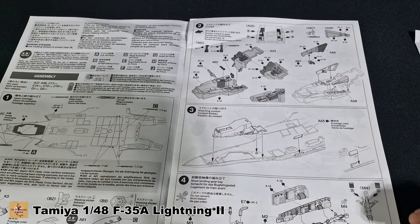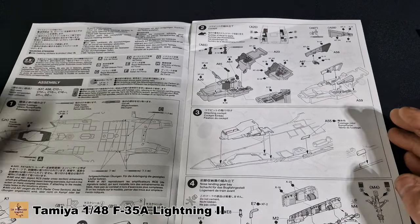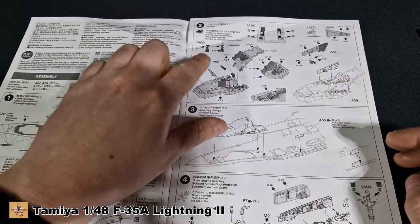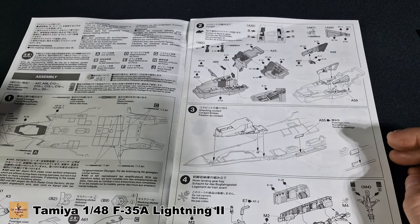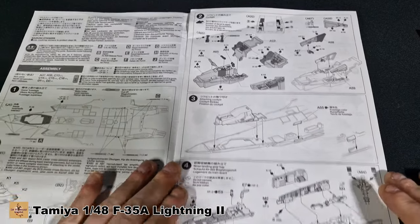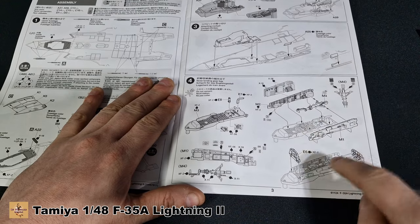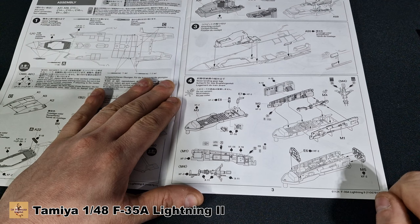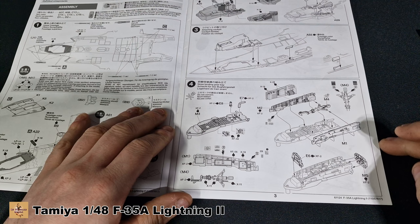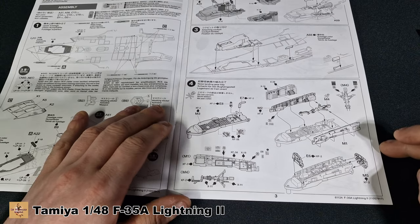Step two is cockpit detail. There isn't much inside — not like the old days with tons of buttons and levers. It's all touchscreen now, just one big screen in the middle, everything computerized. Very simple flight stick and basic screen. The side console again has nothing — just a couple of lumps and bumps on the inside. We've got a giant wheel bay section to be built up, with side walls, landing gear, and detail work. The landing gear interior is called out as FX2, which I believe is signal white, with detail parts painted in grays and blacks.